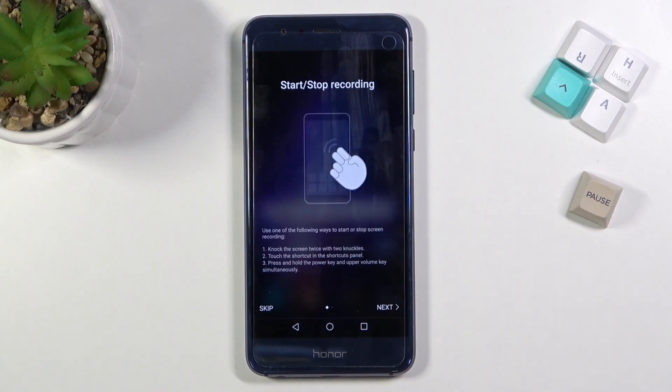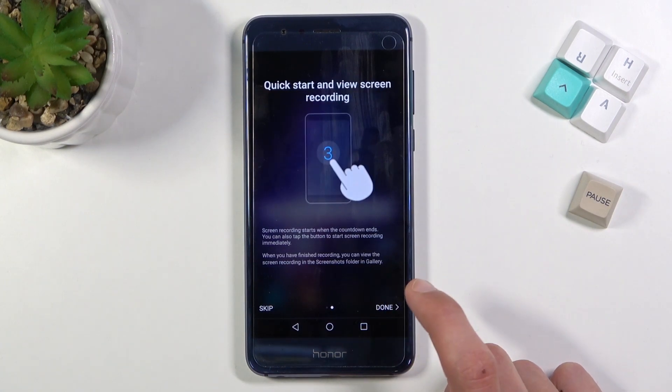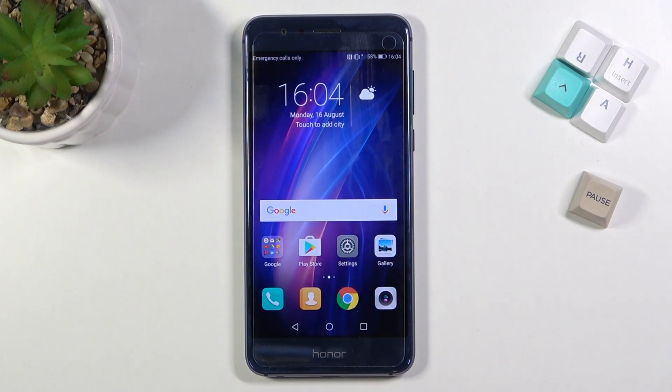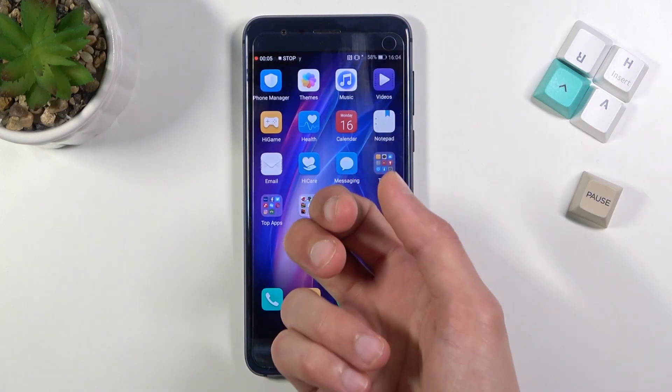Select agree. It also lets you start and stop recording by knocking on the screen. There will be a three-second countdown, and then it automatically starts — as you can see, whatever you do will now be recorded.